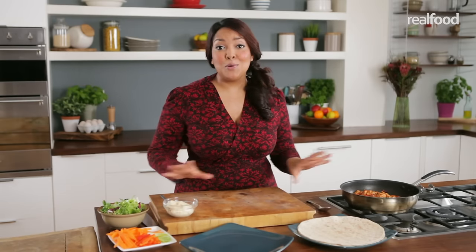I'm going to show you how to wrap the perfect tortilla. I'm sure many of you have had the same problem as me — you've wrapped a tortilla and it all falls apart. Here I'm going to show you how to make a perfect open wrap and closed wrap.